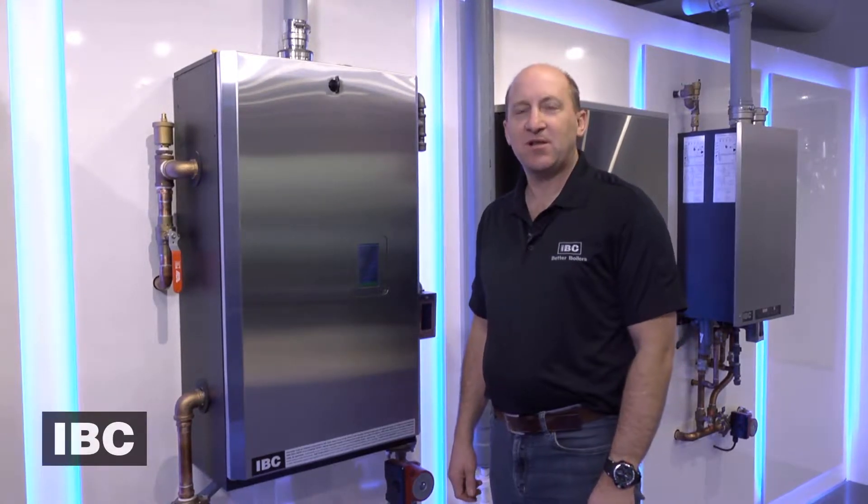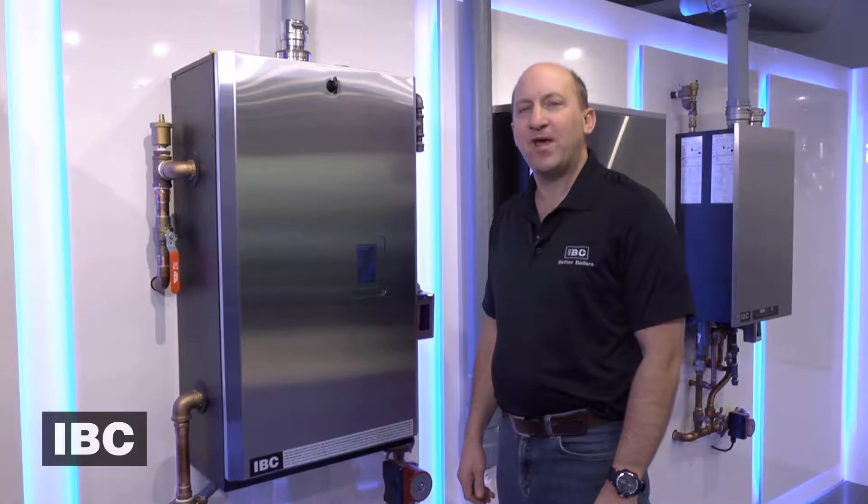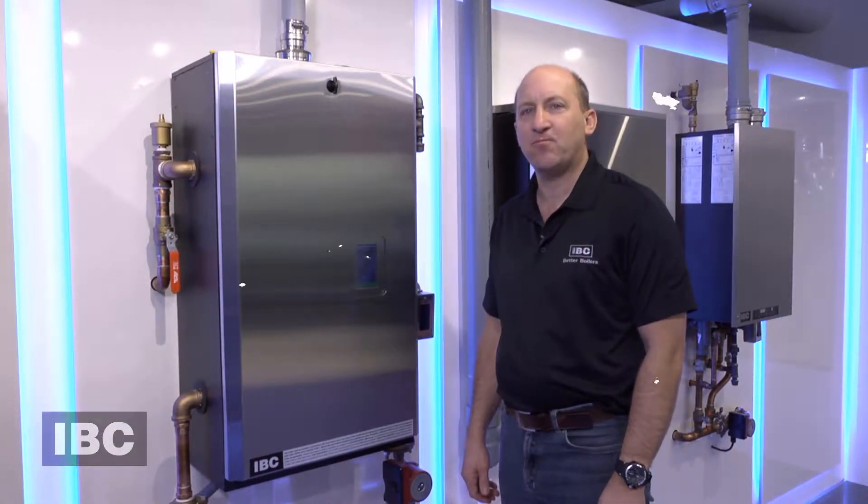Hi, Ian here with IBC Technologies. I'm going to walk you through the change out of a fan for an SL20115 boiler.